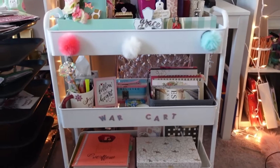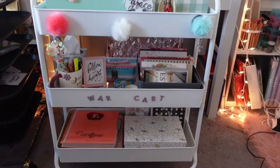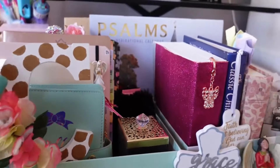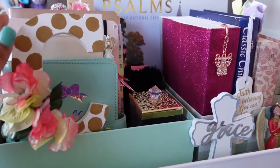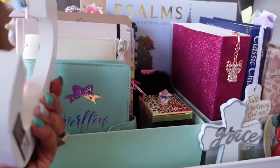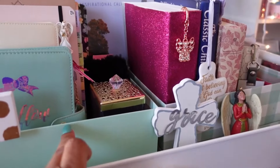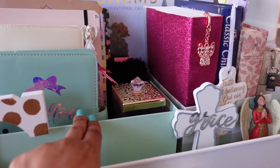I still haven't figured out where I want to permanently put this cart, but for now it's in front of my work desk. Getting a little closer here — on this side there's a 'C' that can stand for many things: my last name, Christmas, and of course, Christ. I kept this from somewhere — I might have thrifted it — but I love how it complements the colors of my planners.